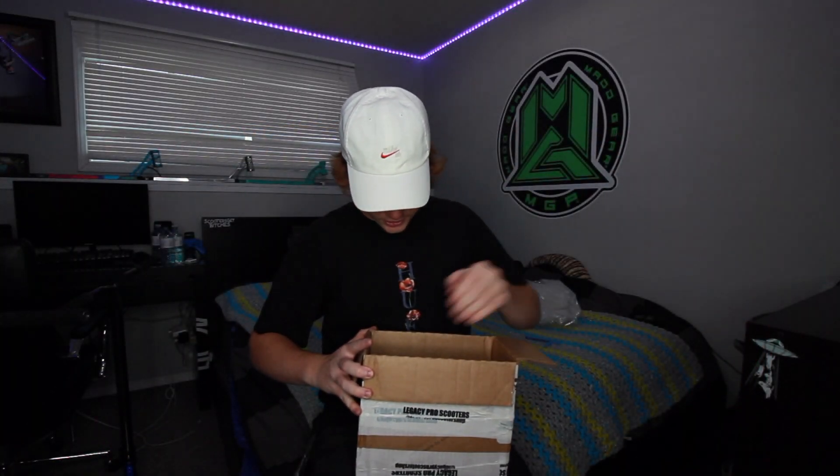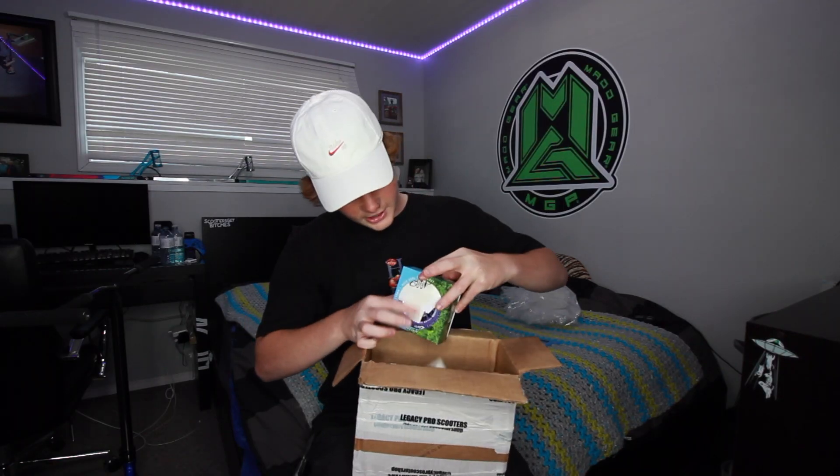I was actually expecting this package tomorrow, so I'm pretty hyped that it came in so quick. Oh my god, there are a lot of stickers in there — you guys see that? Holy, there's a lot of stickers. The first thing I see, there are literally stickers inside the wheel.